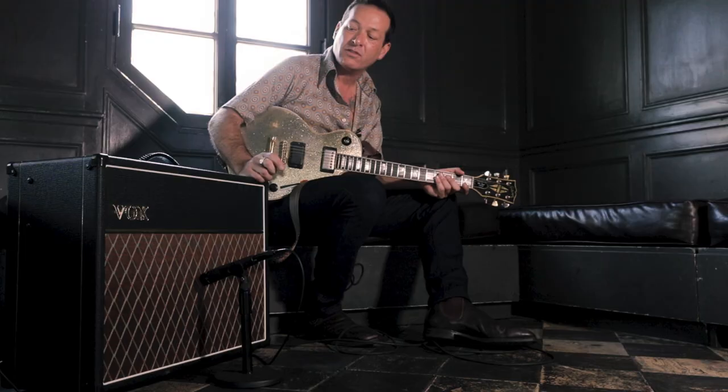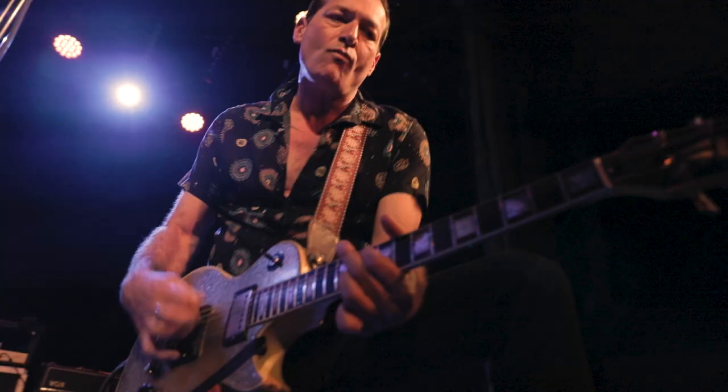My name is John, I play in the Hot Snakes, and I'm here with this — what is it called again — the Vox AC30-112. It's a very cool amp, I think I'm going to use it tonight, and I'm going to pour beer all over it and pee on it, and then he'll have to give it to me.